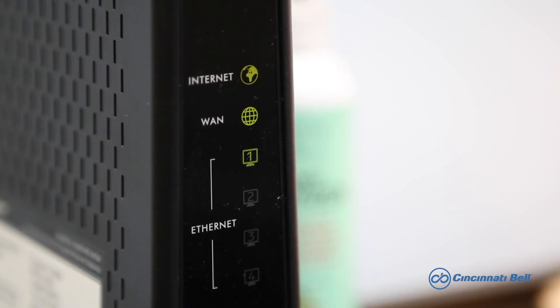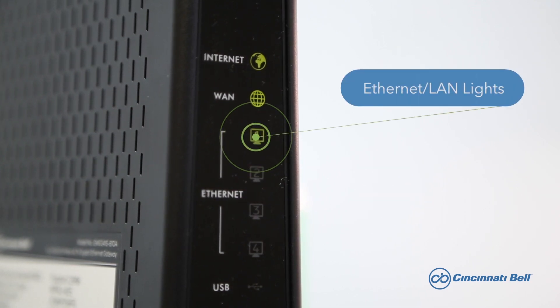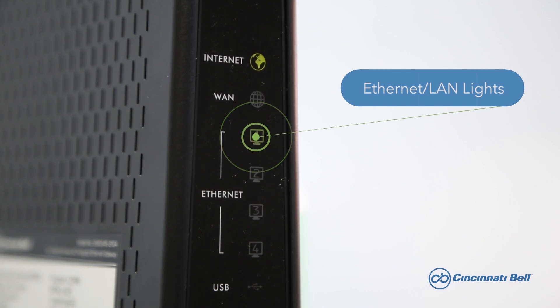Now that your gateway has rebooted, I want to make sure you know where to look and what to look for to ensure that your connection is back up. On the front of the Zyxel gateways there are several lights. It's important to note that not every light on your gateway needs to be lit up in order for it to be working properly. The Ethernet LAN lights will light up if you're using a hardwired connection, like running an Ethernet cord to your computer or gaming system. Depending on your gateway, you may have up to four Ethernet LAN ports — keep in mind these will only light up if they are in use.